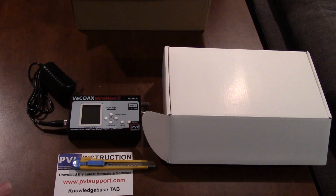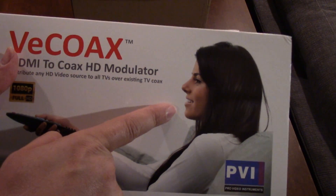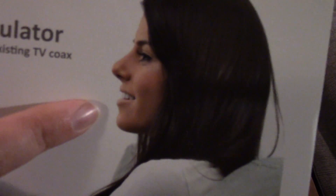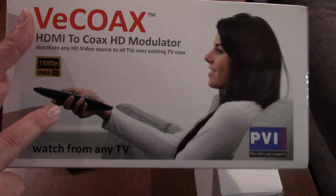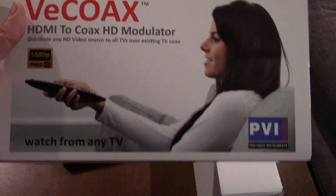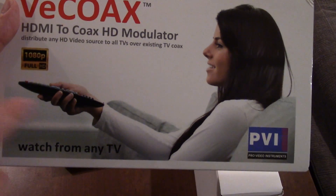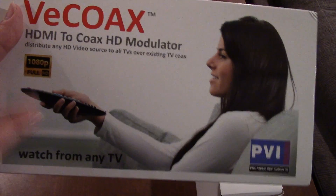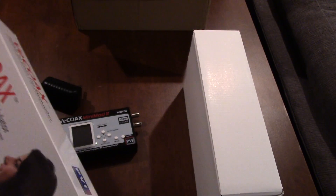I'm going to try a few different devices and fire this thing up to see how it operates. On the box there's a woman who looks very happy to have her ATSC modulator — that's the face of happiness when you can use your over-the-air channels and your local source stuff with your own master antenna system. I'm going to be that happy in a few minutes, hopefully.